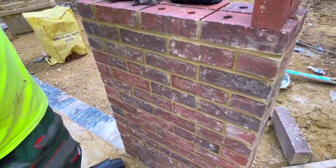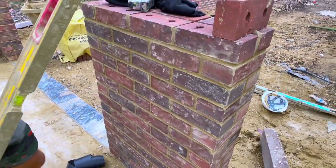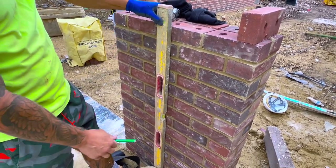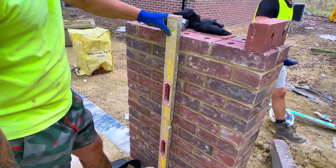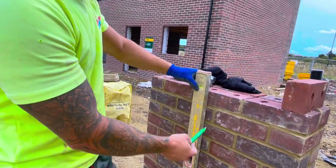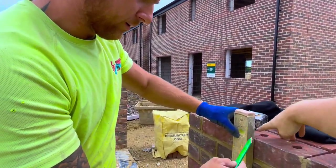We can get that out that way with the trusty old level again. You'll notice we haven't got the wall ties in yet because the plan was to do this yesterday but we ran out of time. We'll get an easy fix — just drill a hole in and fill them back with the mud.